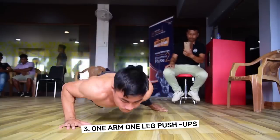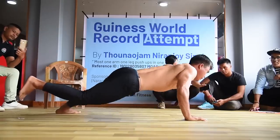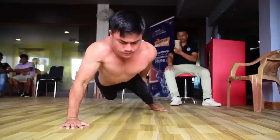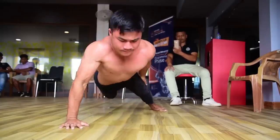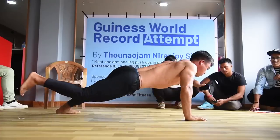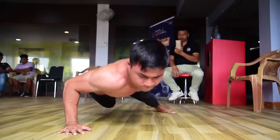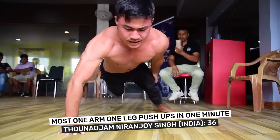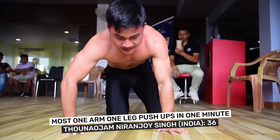Number 3: One-Arm One-Leg Push-Ups. Wearing a top is optional for this next move — immense core and upper body strength is not. For this push-up you will need to elevate one leg and one arm, ensuring the palm stays grounded and the lifted leg remains straight for the entirety of the motion. The most One-Arm One-Leg Push-Ups in one minute by a male is 36, and was achieved by Thunajam Niranjoy Singh from India.